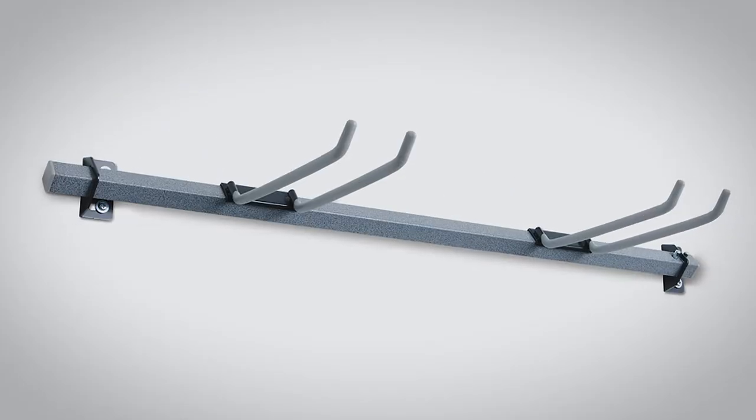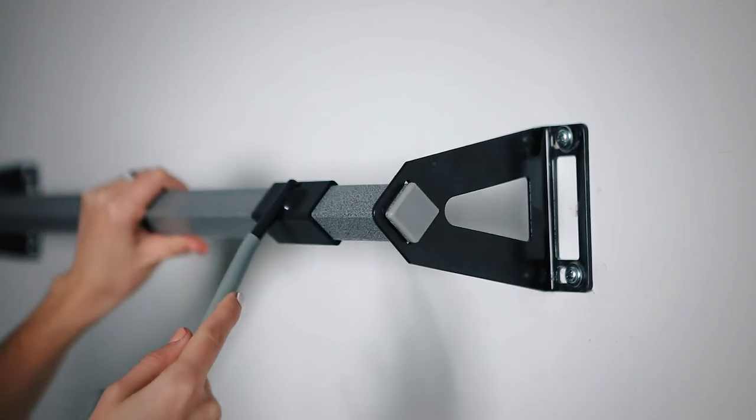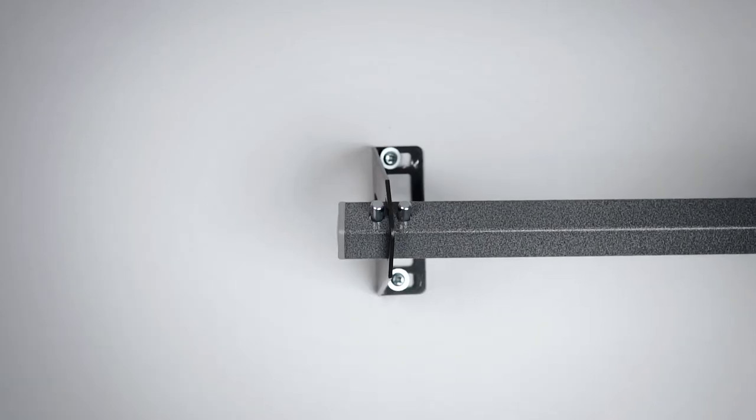Installation is complete in as little as 15 minutes. Screw the brackets into your studs and insert the bar into the brackets. When the double button clicks, you're done.